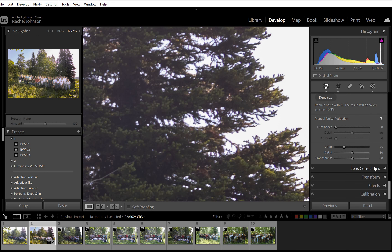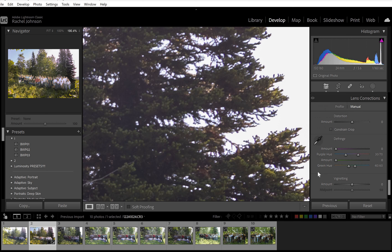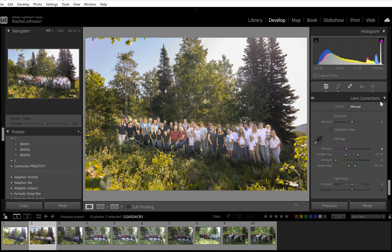If you've got that happening, it's called — I can't remember the exact term — but 'defringe' is what will fix it. So if you've got a little bit of that purple, see how it kind of got rid of a lot of it in the preview.